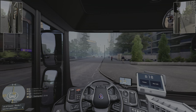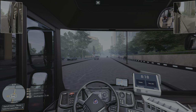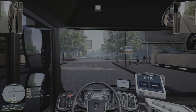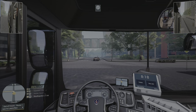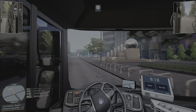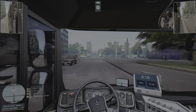Hey guys, welcome back to the channel! Today we are hopping into Bus Simulator. I gotta say, I don't understand what's going on — the steering feels all kinds of strange. It's not really centering for some reason; it feels like I have to center it myself, which never happened with this game before.